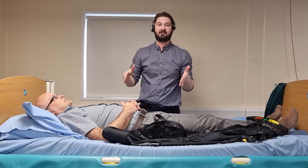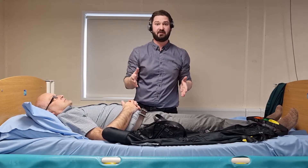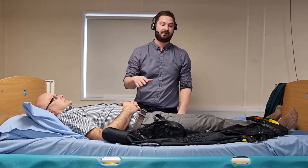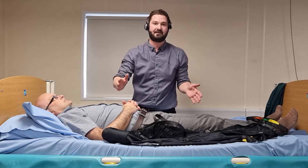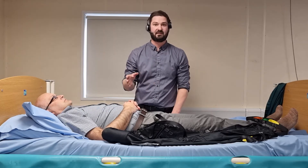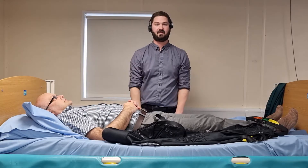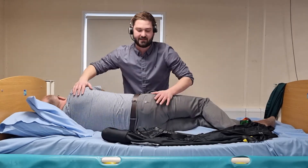I'm going to ask my person to roll towards me. For the purpose of the video, this is going to give you a clear view of how the sling is fitted underneath him. If I was going to ask my person to roll away from myself, I'd need to ensure that the opposing side of the bed was secured — either with a side rail, or in a domestic setting the bed might be pushed up against the wall creating that security. So I'll ask my person to just roll over into side lying.